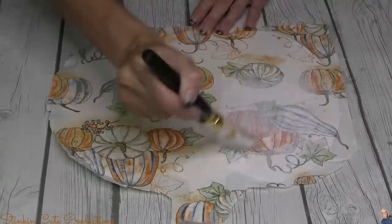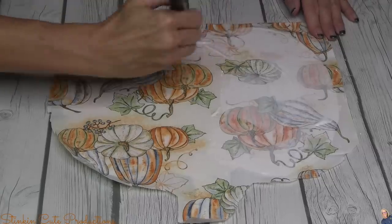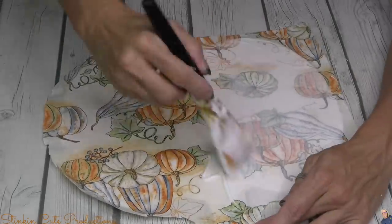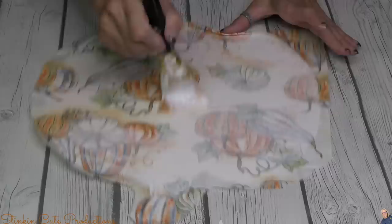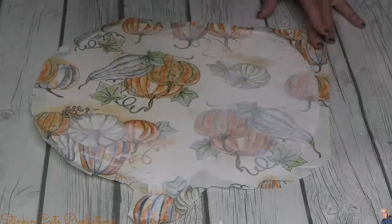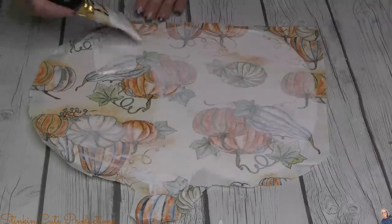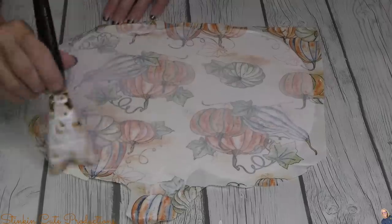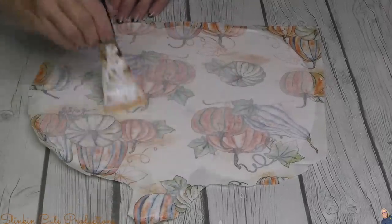Once I've got the fabric on, I'll go back in with a second coat of Mod Podge over the top of the fabric. I'll give this a couple of hours to dry — put it in the oven or outside if it's hot — Mod Podge does take a minute to dry. Once it's good and dry, you cut off that excess fabric, giving you a perfectly covered pumpkin plaque with this beautiful fabric from the fat quarter bundle.